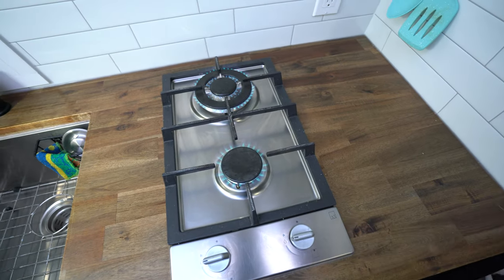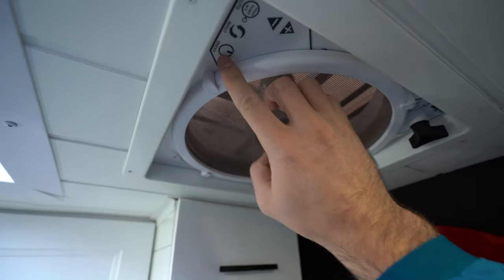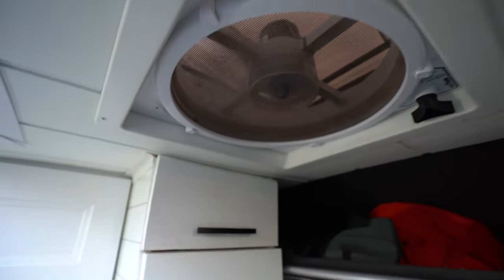Me and Kaylee first of all turn off our propane whenever we are not using the cooktop. Secondly, we always make sure that we have ventilation when we're cooking. We usually open the window on the side of our van and also turn on our MaxAir roof vent to make sure that air is constantly being circulated.